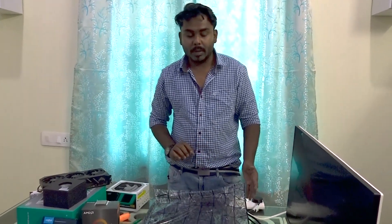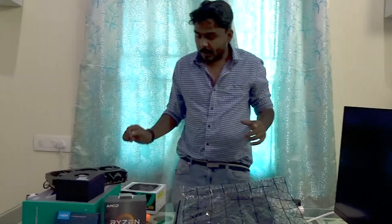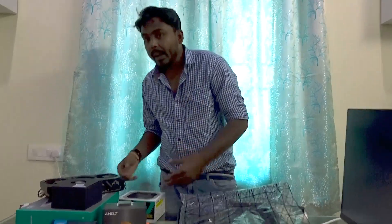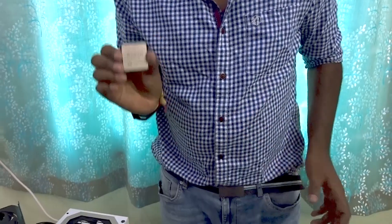Place the motherboard onto the box. Let me plug in the power supply before touching the motherboard. I've plugged it in and turned it on, and I've rubbed my hand on the PSU to dissipate all the static electricity from my body. We are now safe to touch the motherboard.